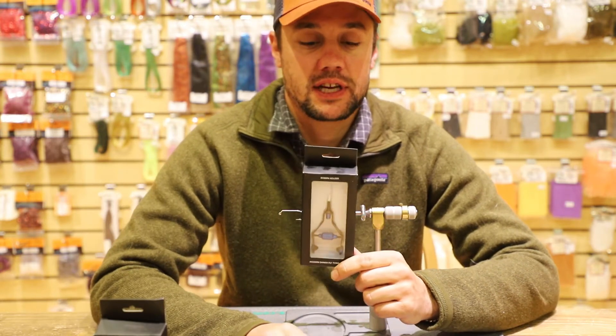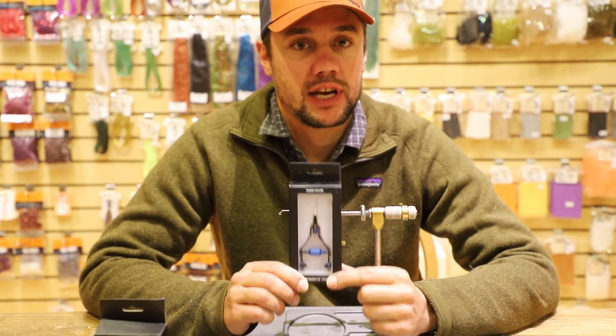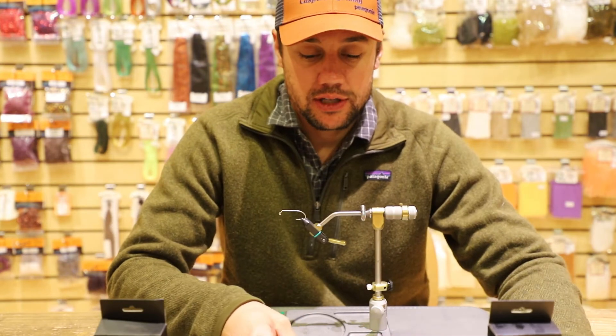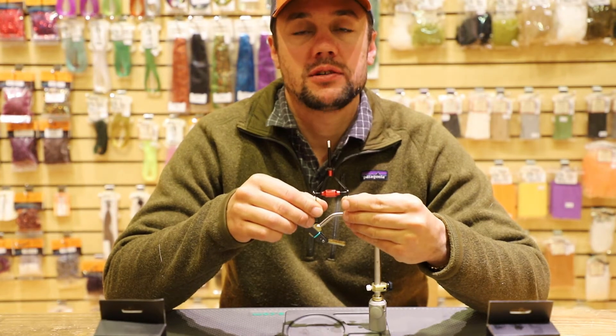This bobbin has a price tag of $69.95. It might seem a little excessive, but it's worth every penny. I'm going to go ahead and show you guys a couple of things on the one that I've been using here for the past couple of months.